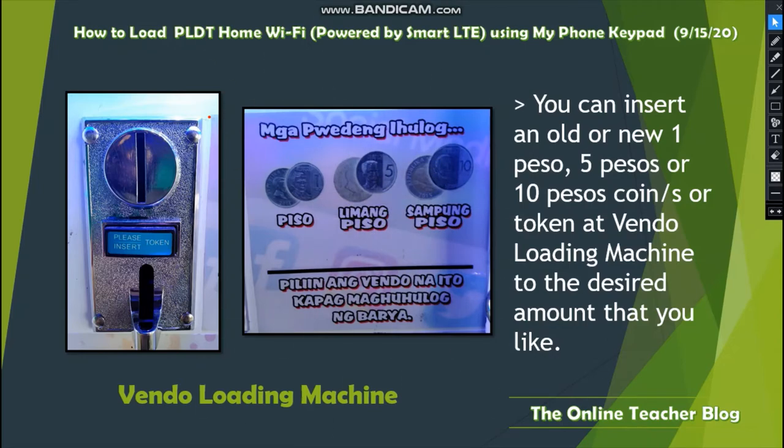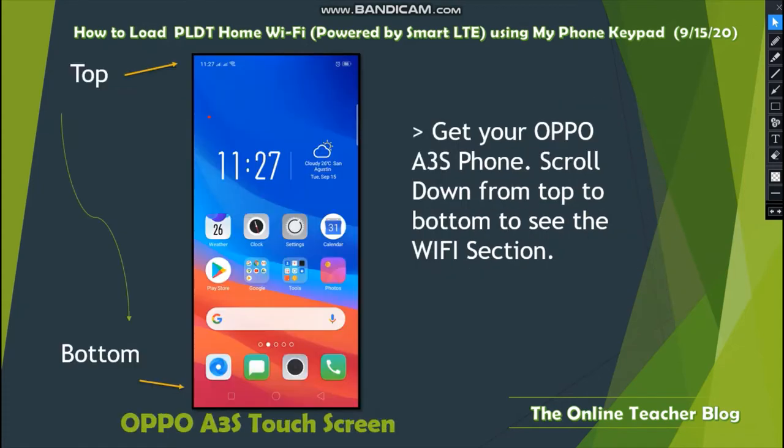You can insert old or new 1-peso, 5-peso, or 10-peso coins or tokens at the vendo loading machine in the desired amount that you like. Get your OPPO A3s phone and scroll down from top to bottom to see the Wi-Fi section.